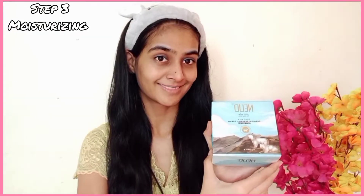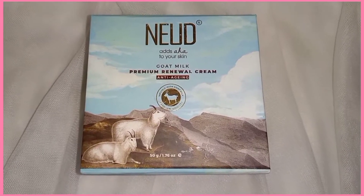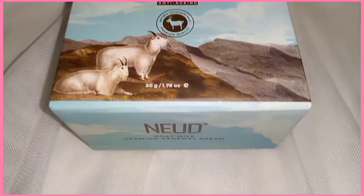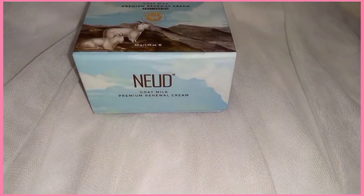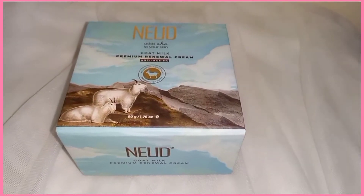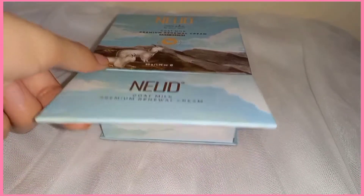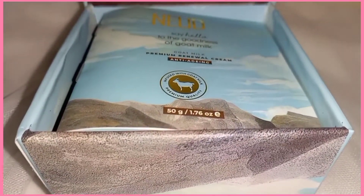After that, our third step is moisturizer. This is where I have changed my routine. I am currently using the Nude Goat Milk Face Cream. You can see the packaging — it is good packaging. The price is Rs. 800 and you get 50 grams of cream. It comes in cardboard packaging with a magnetic lock, which is nice. You also get a manual with instructions.